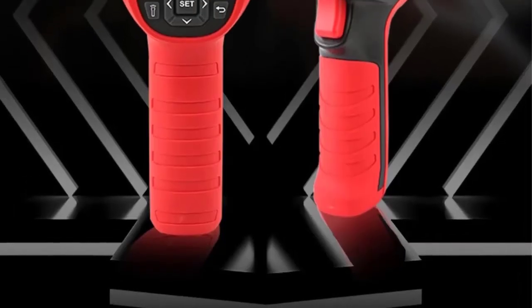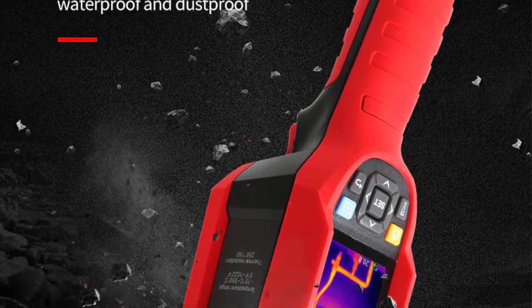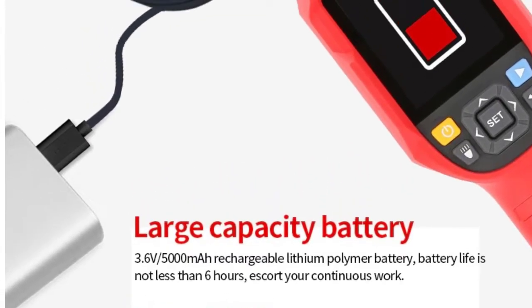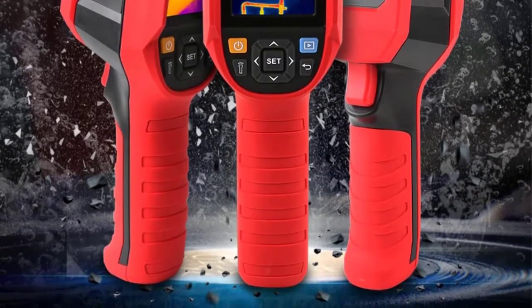Brand Name: Unity. Origin: Mainland China. Power Type: Button Battery. Display Size: 2.0–3.9 inches. Visible Light Resolution: 640x480 pixels. Real-Time Image Transmission: PC Software, Real-Time Projection. IR Resolution: 256x192 pixels.